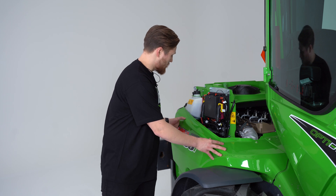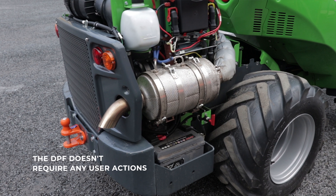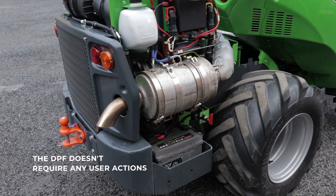The DPF is located under this cover. In normal usage the user doesn't have to worry about the DPF — it will work when the loader is working. Next we're going to look at how the DPF is working on our loaders and what it does during drive time.